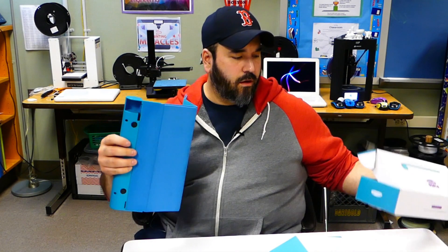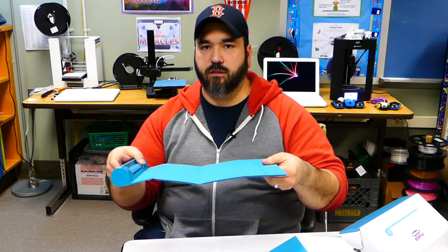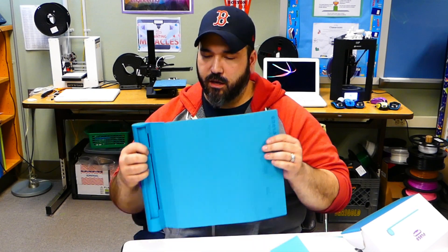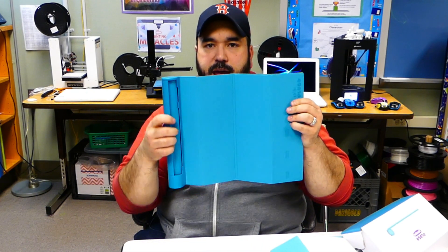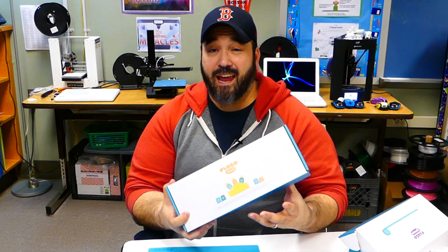Another thing that comes with these is a work area, and this work area is amazing because it's flexible and foldable. So when you're done, it's out of the way. When you're ready to play, just open it up — it's pretty neat. It also has a little tablet holder. I'll put a link down in the description where you can get this on Amazon.